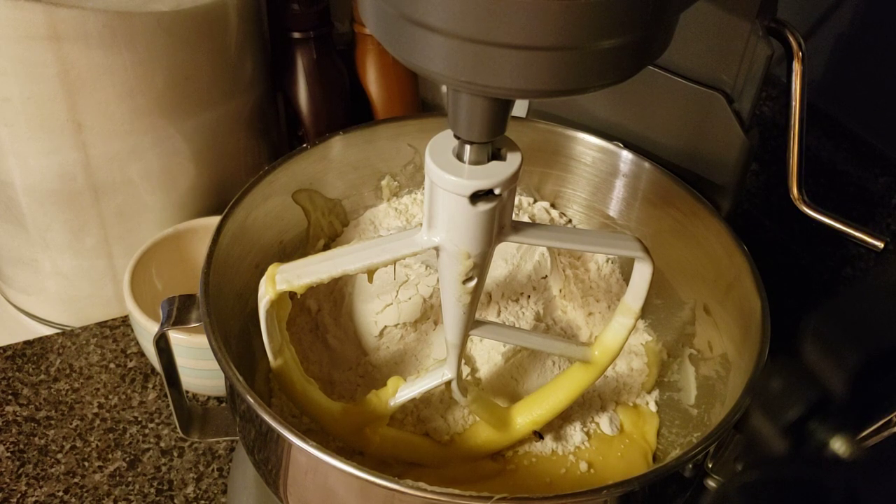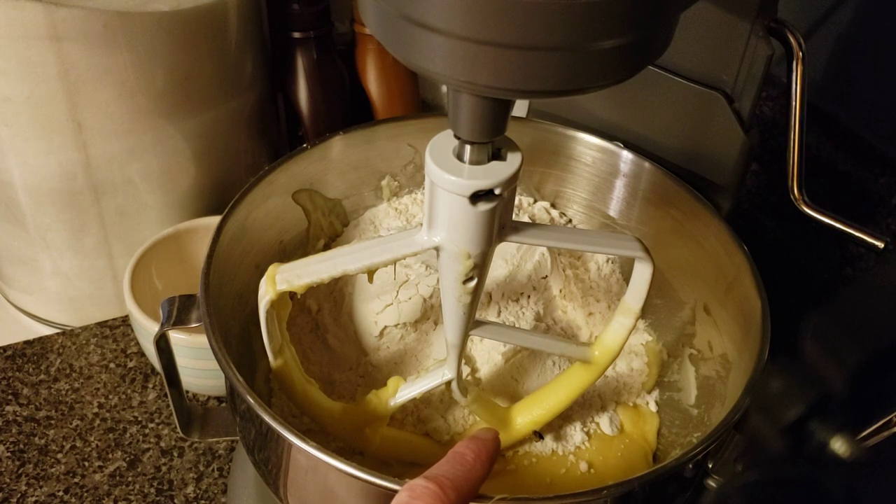For the doubled recipe I used one cup of melted butter, two cups of white sugar, four eggs, and two teaspoons of vanilla extract. For the flour, a single recipe is one and a half cups, so I did three cups of all-purpose flour, one teaspoon of baking soda, and half a teaspoon of salt. That's kind of where we left off when I started.